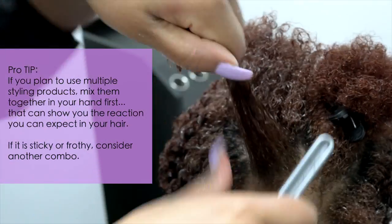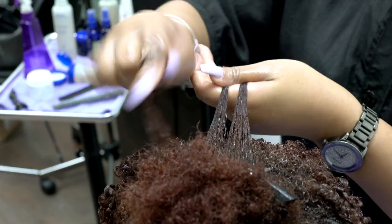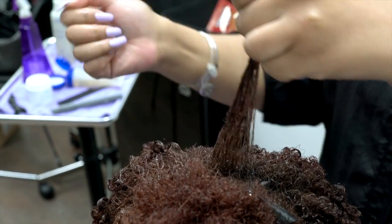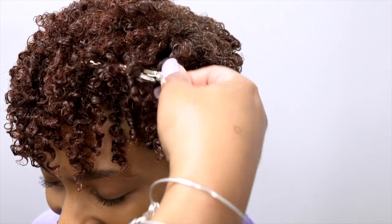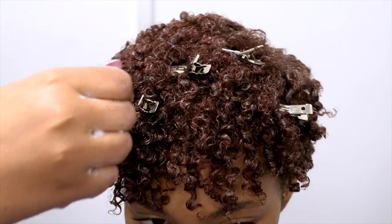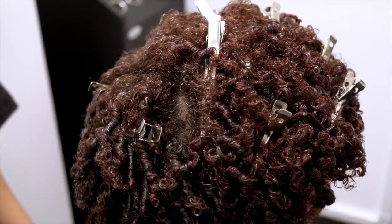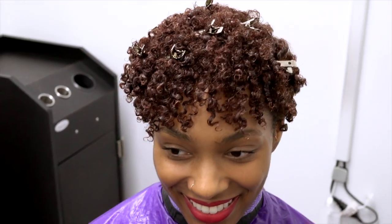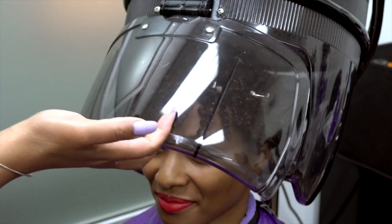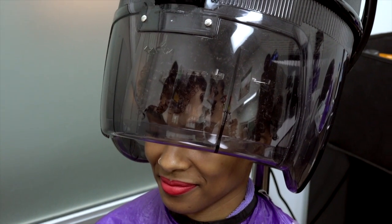If it makes a frothy, sticky mess, reconsider that combo because it's likely to do the same thing in your hair. You're welcome. After all of the hair is set, I am using clips to keep it in place under the dryer. I am going to allow Angela's hair to dry 100% of the way, so we don't have any diffusing this time. Total dry time was about 15 minutes. Hooded dryer setting gives a more polished result than air drying, so if you have trouble with your wash and go's, consider this drying method.